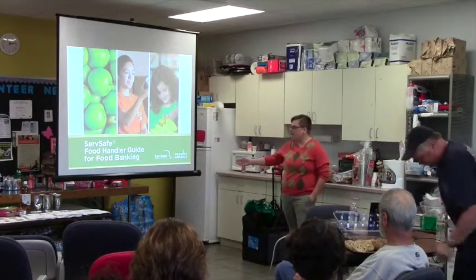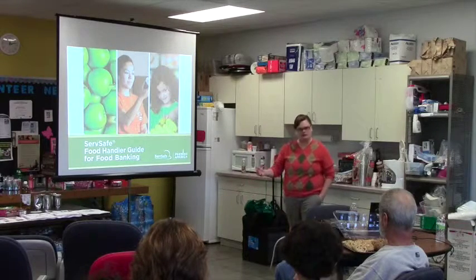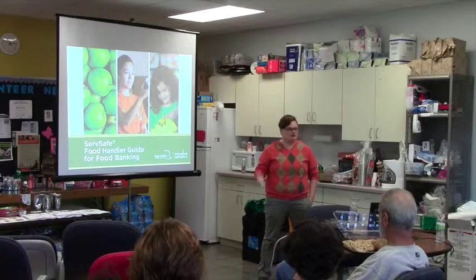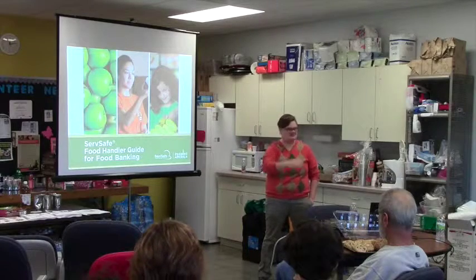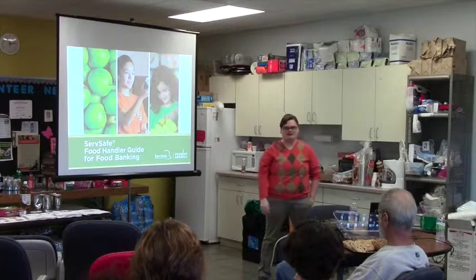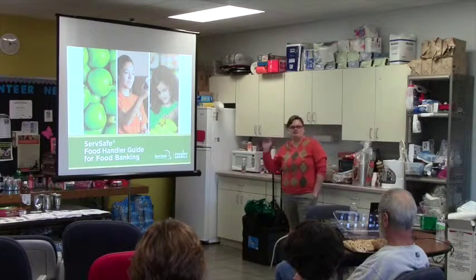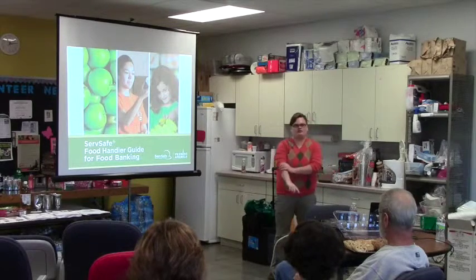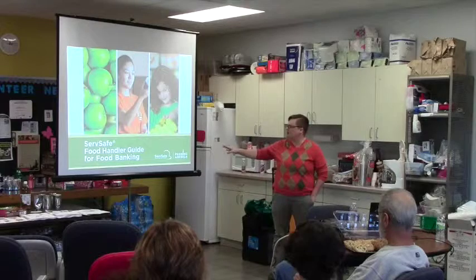Like Sherry said, I'm with Second Harvest. Before coming to Second Harvest, I was the food pantry coordinator for Salvation Army on the east side of Madison. So I know what it's like to be in your shoes, on the floor every day, working with the clients. Food safety is tricky — it's not always black and white, there are some gray areas. I hope today we go over some of that. Feel free to jump in and ask questions. This is more of an interactive presentation.